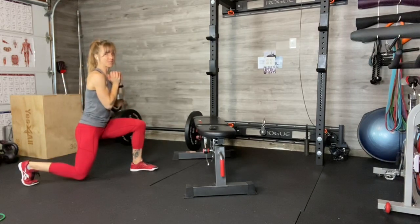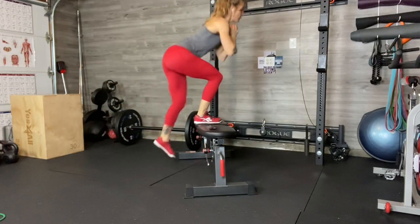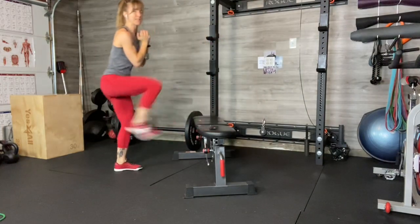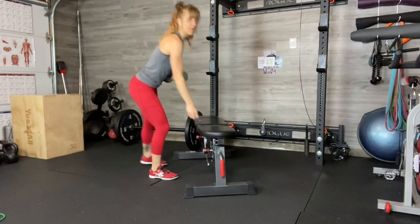Here we go. So reverse lunge back, leaning into my step up, lifting, knee comes up, opposite leg comes down, staying in that step up position for both of those bits, and then coming down into your reverse lunge. Take your time with it. Lots of core strength involved.